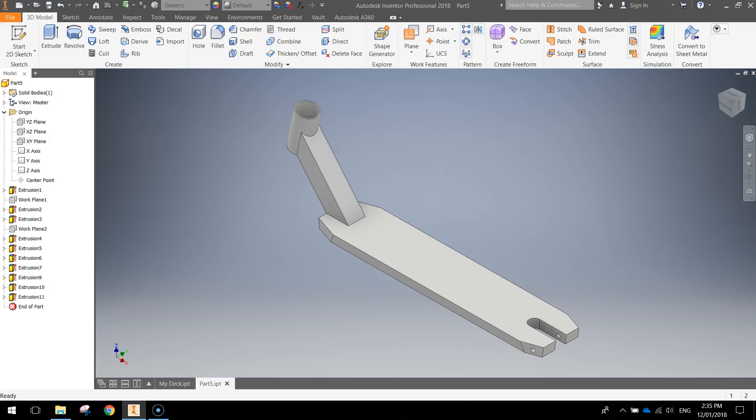Welcome back to our video series where we are 3D modelling a scooter. In the last video we created this much of our scooter deck. In this video we're going to completely finish our deck.